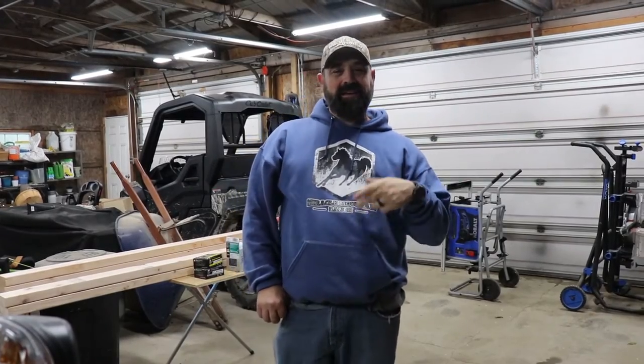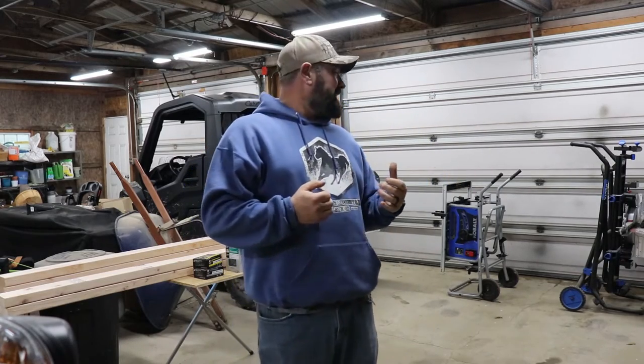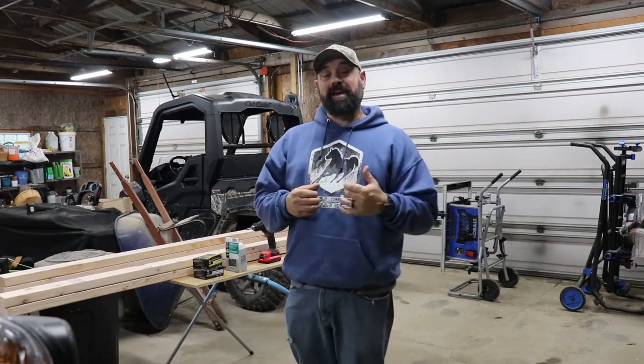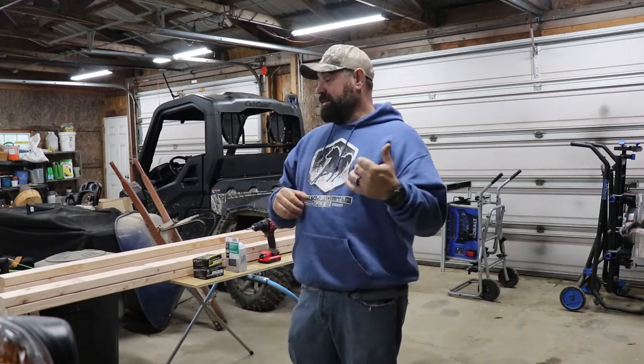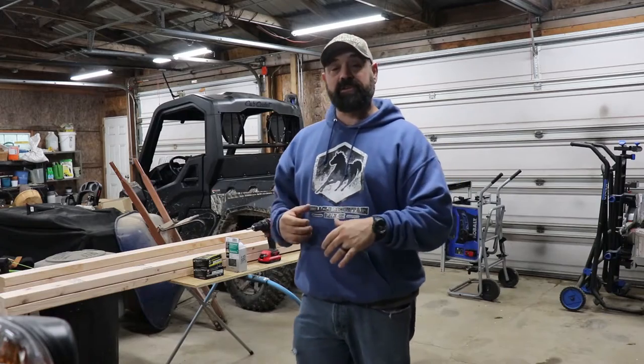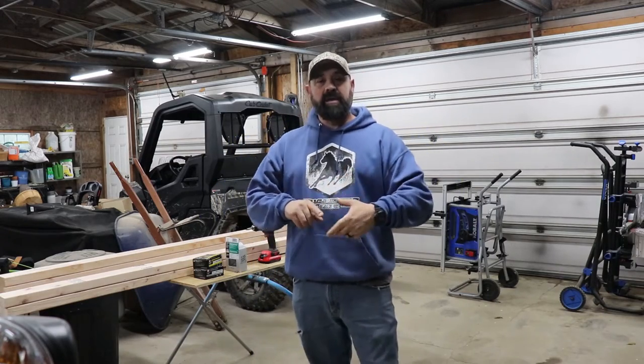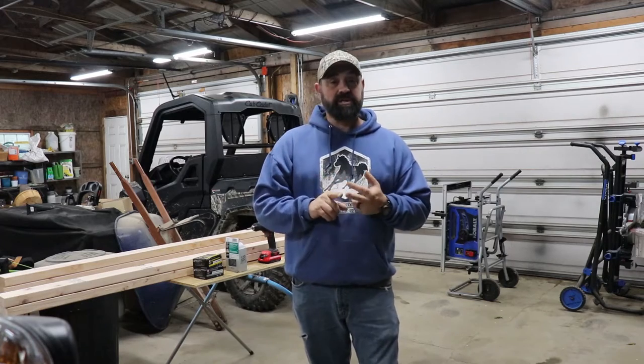Hey guys, welcome back to the homestead. And today, what I'm gonna do on this nasty, rainy day is do a project that I've kind of been putting off for a little bit here. I'm going to be building a goat milking stand. Now this stand is gonna serve two purposes for us — it's gonna be for milking goats and it's also gonna be for shearing sheep.